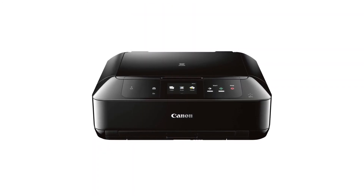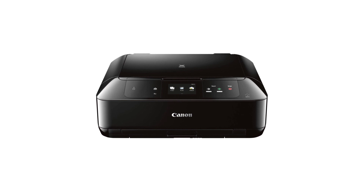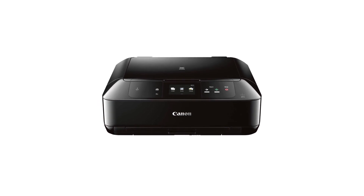Congratulations! This completes the setup of your Canon PIXMA printer to your Android device using the cableless setup method. Now you're ready to print or scan.